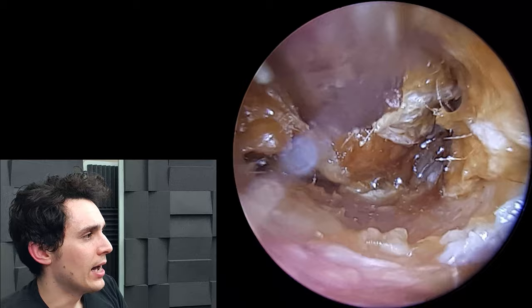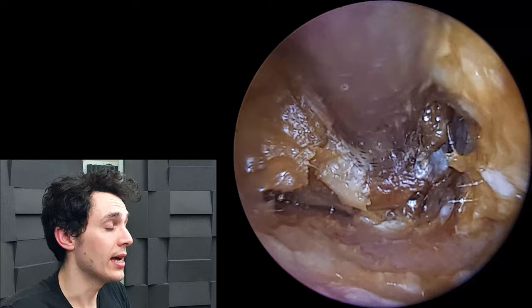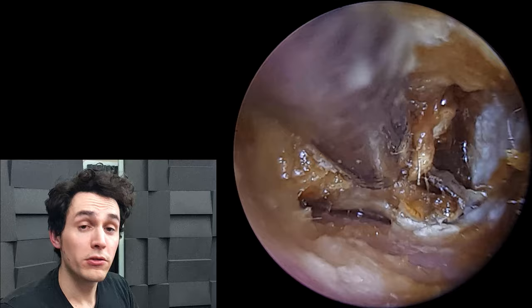The second half will show the same patient, the same ear, but ten days later after they've had the Otomize. Just here you can see some white debris on the right hand side — I don't think that's fungal growth, I think that's just desiccated skin.